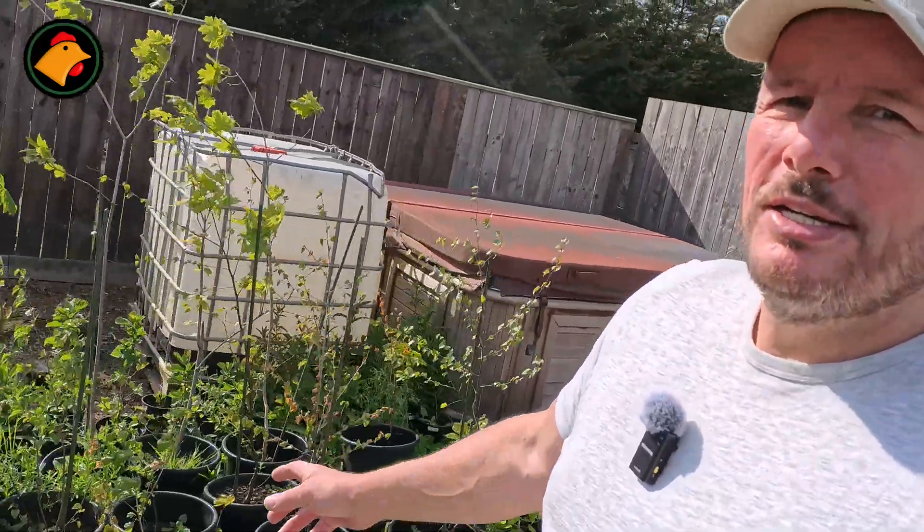Hi guys, welcome back to Small Farmer Live. Hope you're all having an awesome day — what a glorious day it is. I've had a good couple of weeks of sun, been growing lots of trees, got a load out my mate's garden that I've just sprouted. Got loads of saplings to plant all around the farm, but that's not why I'm making this video today.